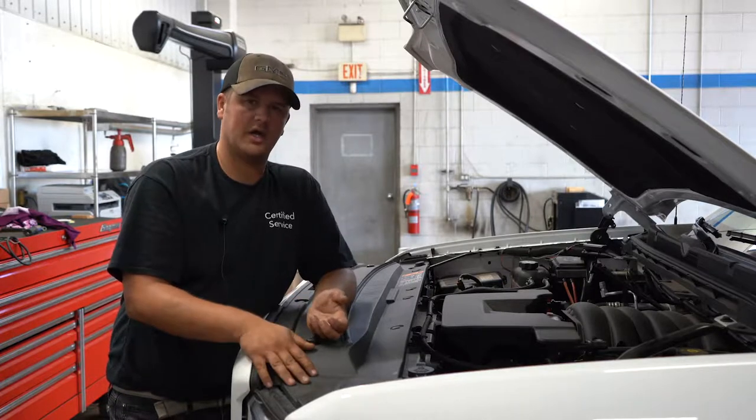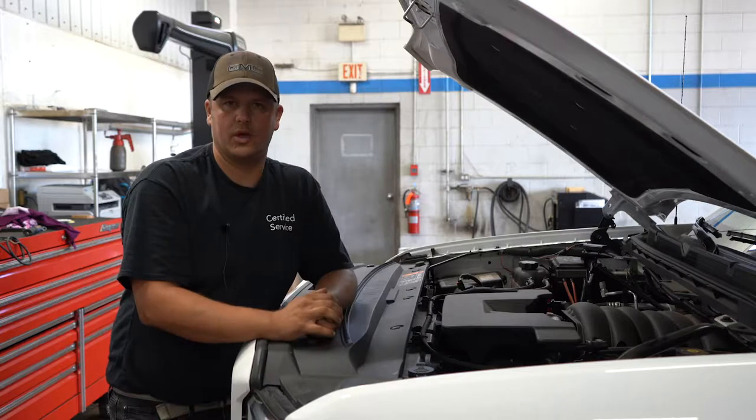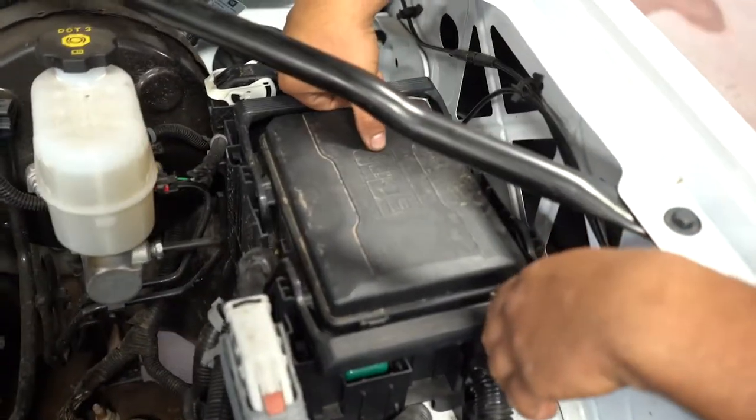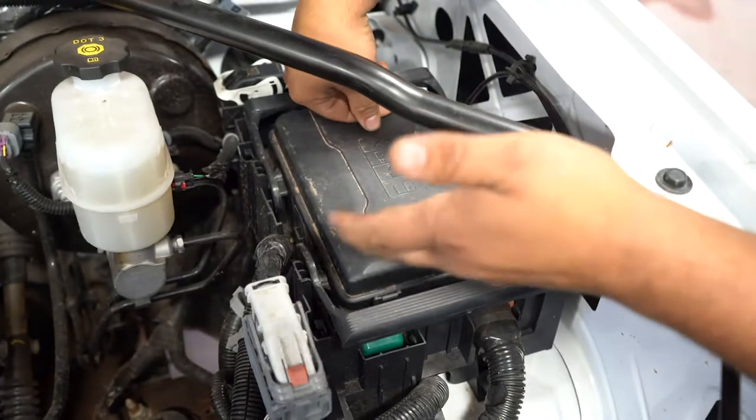On this Chevy/GMC truck here, we've got a fuse box underneath the hood. We'll show you what it looks like under there and how to change a fuse. So in this truck, this is the fuse panel. There's a little bit of information on the top of it — they don't want you pressure washing it, obviously, pushing water in where the electrical components are.